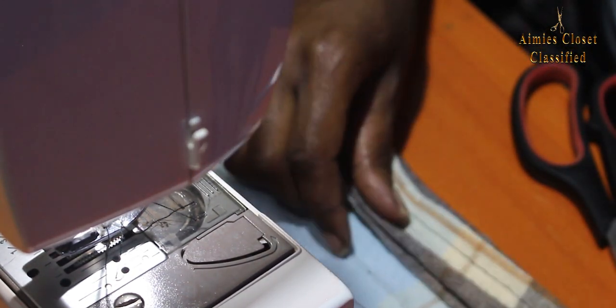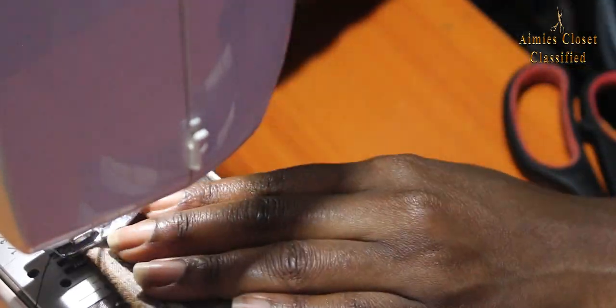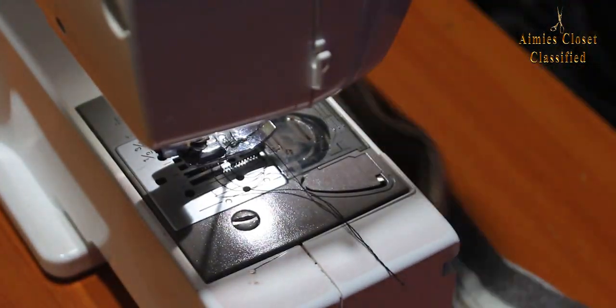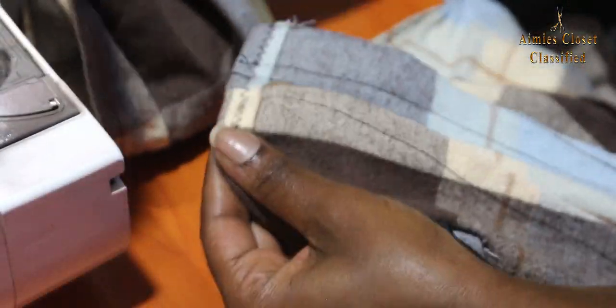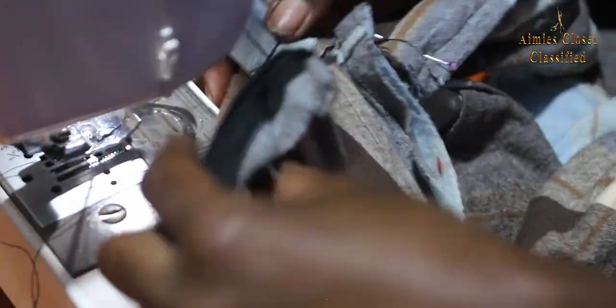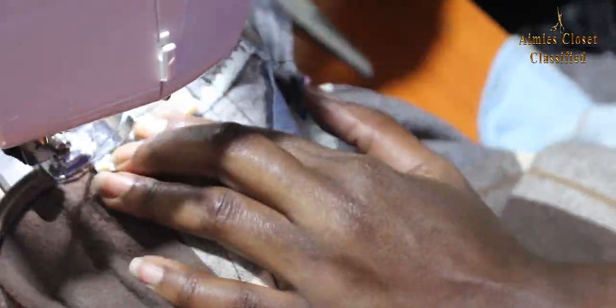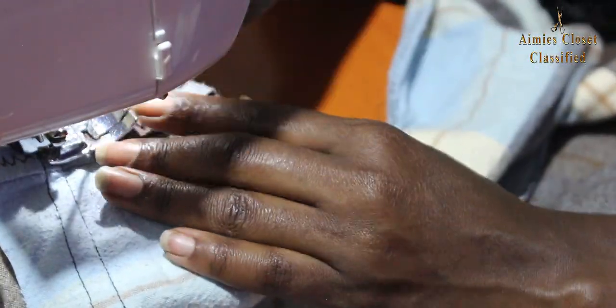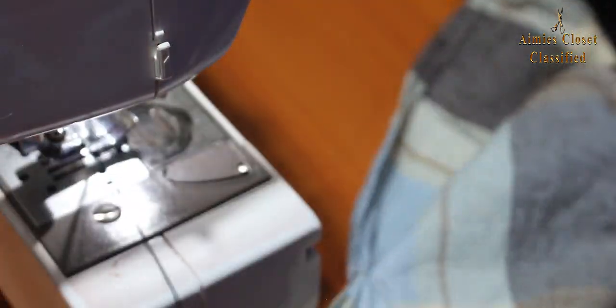I did the same for the other side. These are pinned at the ends of the front and back top sections of the dress, then stitched them in place. I then did overlock on the entire dress and with that I was all done.